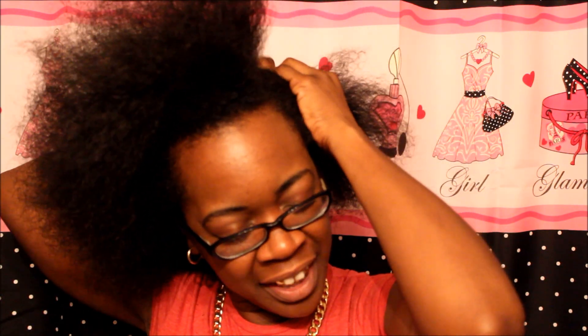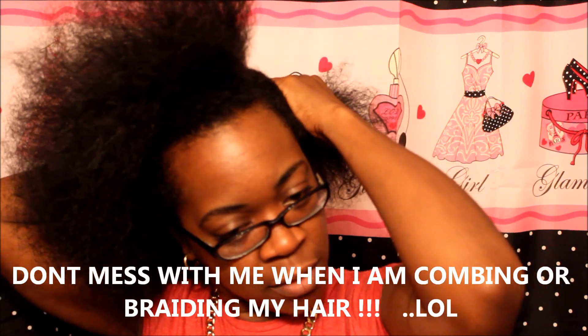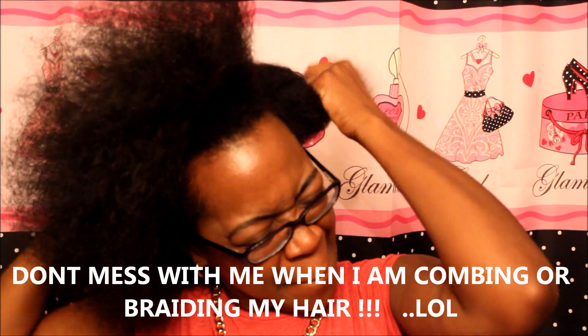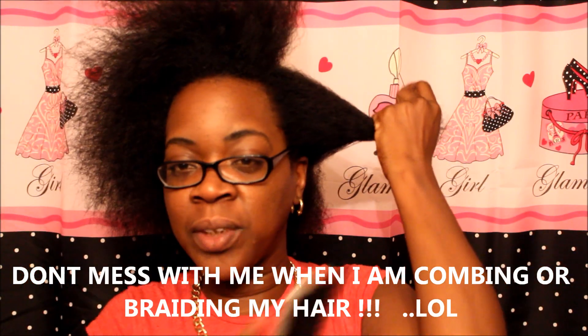The last length check I did, I did it with dirty hair just like this, before I shampooed it or anything. So I guess it would only be fair to say I can do this length check the same way.